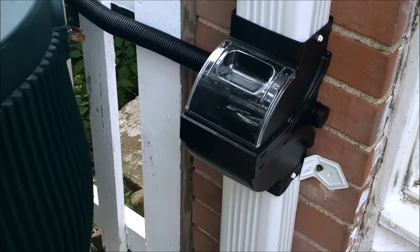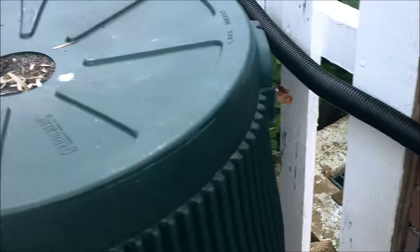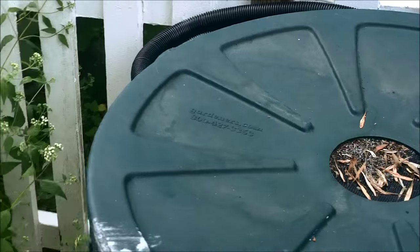Laugh all you want. My wife's a little bit crunchy, so she asked that I put in some rain barrels in the house. And this is our system now.